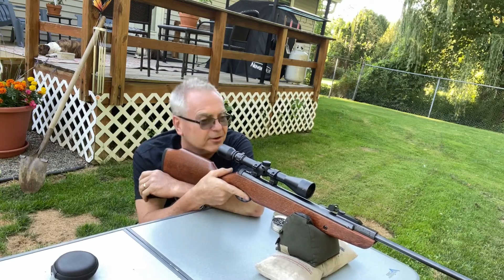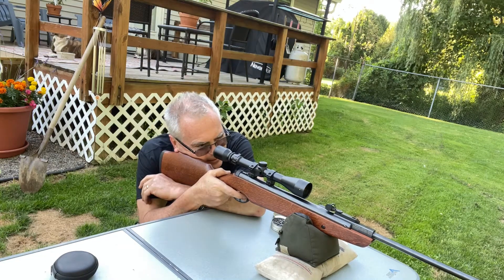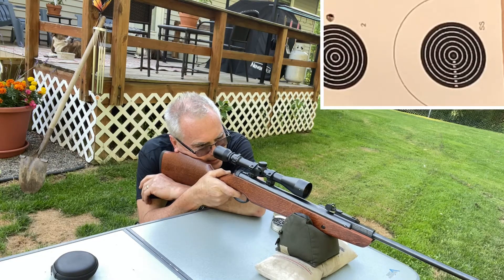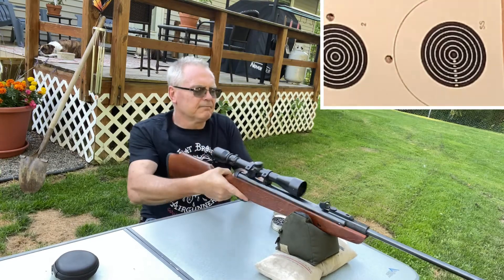A bad day of shooting is better than a good day of just about anything else, right?